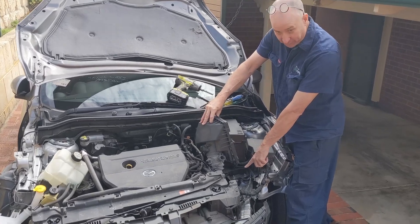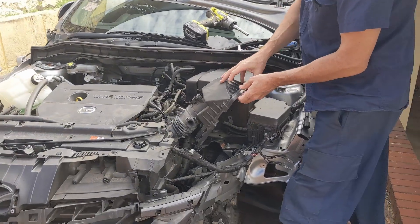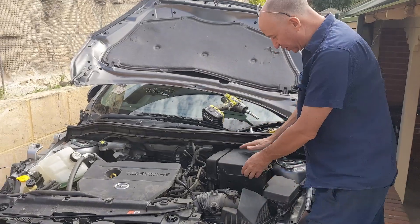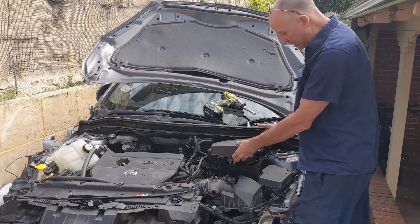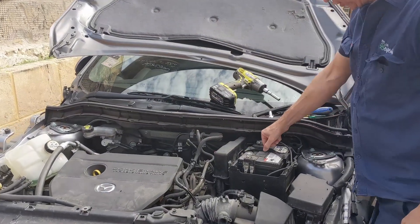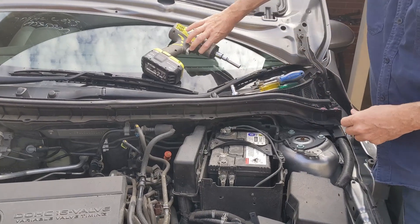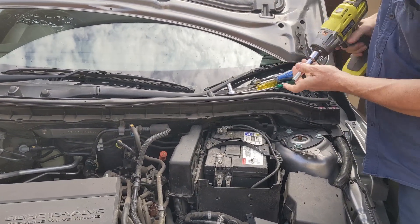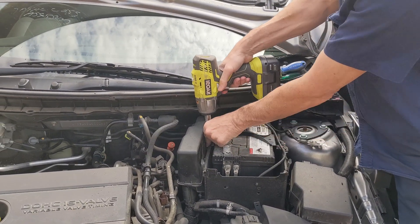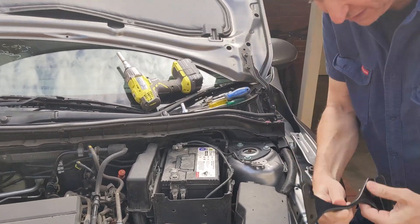I've had to remove the bottom of my air filter box because there were too many broken parts in the way — obviously you'll have an air filter box there. The first thing to do is remove the top of the battery box. Next, remove the strap that holds down the top of the battery — it's a 10mm, just knock off these little 10mm nuts and the retaining strap comes off.